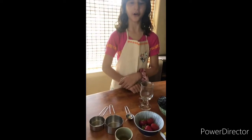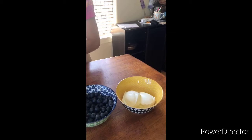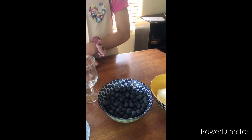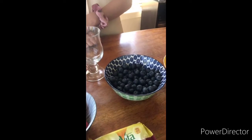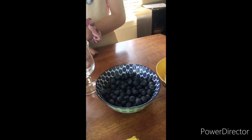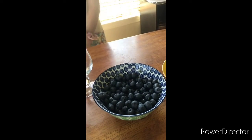All you need is a fancy cup to hold your parfait, measurement tools, yogurt which is a great source for protein and calcium, you also need cinnamon Belveeta which has fiber, whole grain and B vitamins, and blueberries which have vitamins such as vitamin C and antioxidants which can play a role in protecting us from heart disease and cancer.